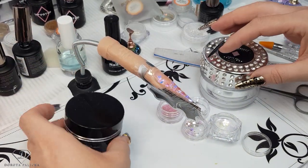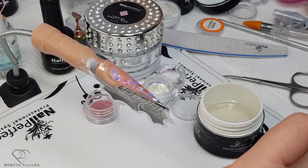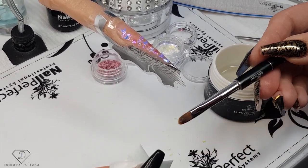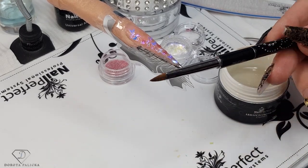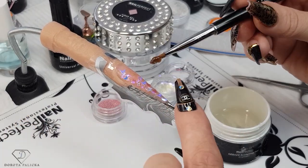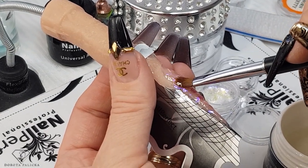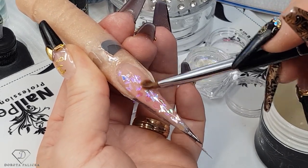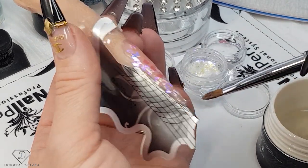Now we are going to encapsulate all the design we've created. Pick up my brush again and clean the fiber gel off it. When I'm cleaning I'm squishing the brush a little bit, then touching it so it keeps its shape — you don't want any hairs sticking out. Now pick up a small scoop of the clear gel — you can see I've got product only on one side of my brush — and apply a nice thin layer through the entire extension. Cap the free edge, go nice and thin around the cuticle area. Because it's so thin you're not going to flood the cuticles.